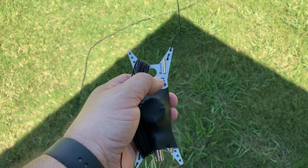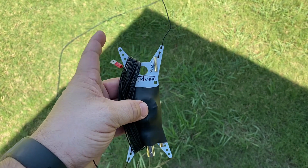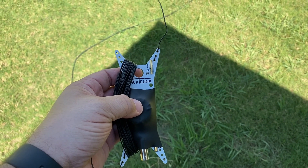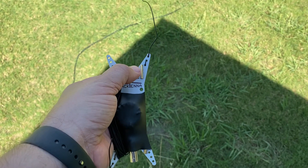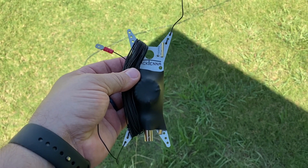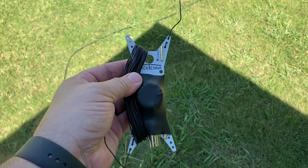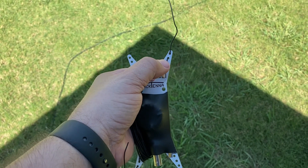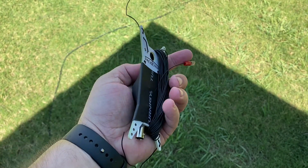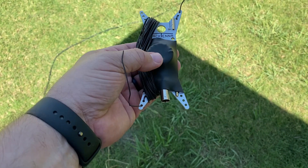Another interesting thing about this is this center pin. If you wanted to just cut the wire for 20 meters but also add additional feet for a different band, you can actually run a second element off of here. In essence, that would create a fan end-fed half-wave, and the electrical energy would take the path of least resistance. I did talk to George on that — he confirmed you can run two elements off of this one. Both of these lead into the center part of the 49-to-1 matching unit.